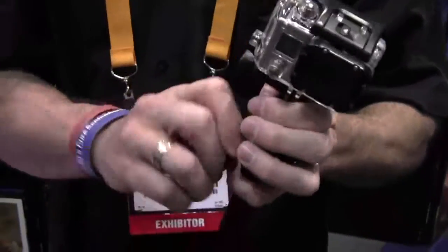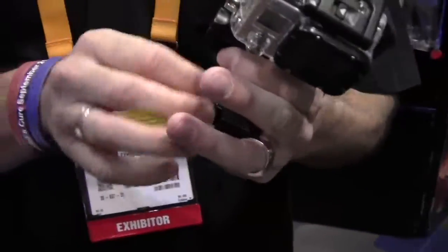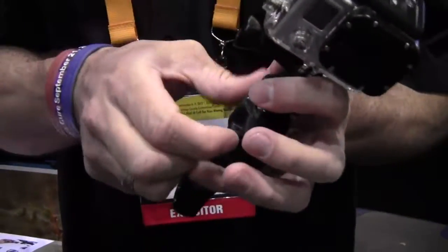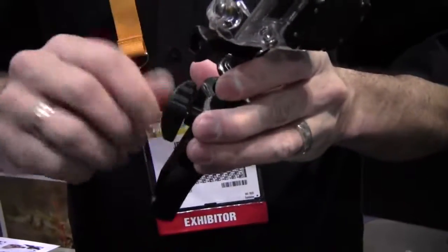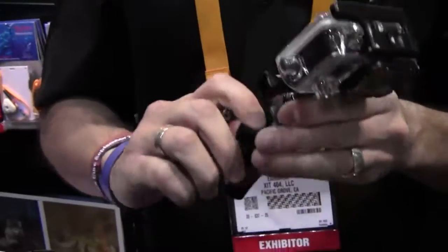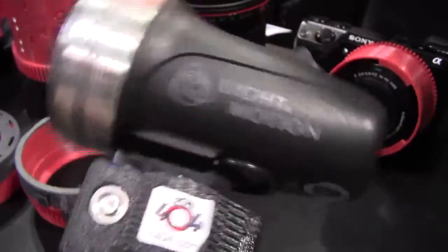We also have a ball mount handle holder for the GoPro. Say you just don't want to take your ball mount off — all you do is unscrew this, slap it in there, real easy and simple. And with an adapter from an ultralight, you can put it on a Tova and make it as long as you want. In here you've got it with a ball mount on the Light and Motion Sola, and it's perfect.